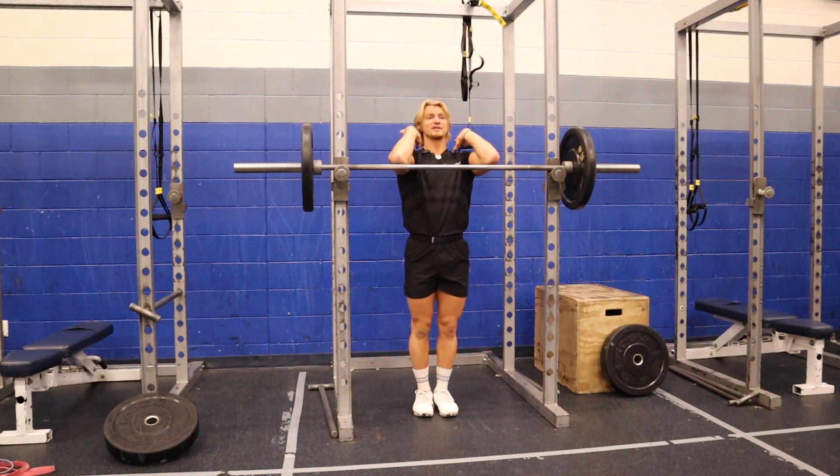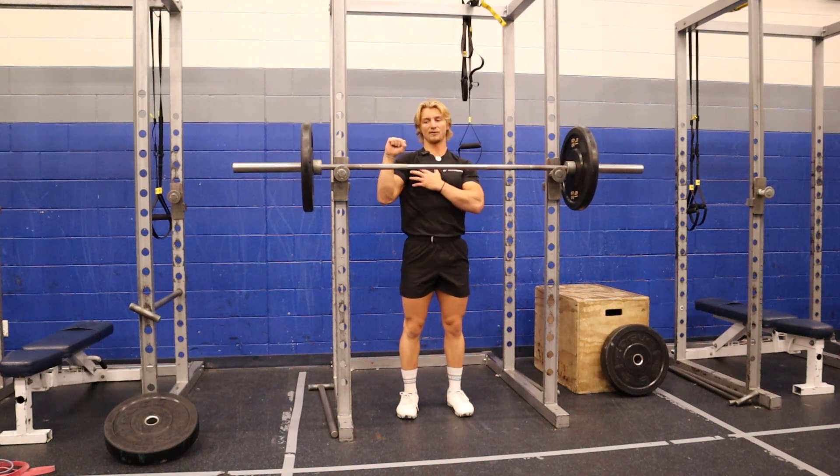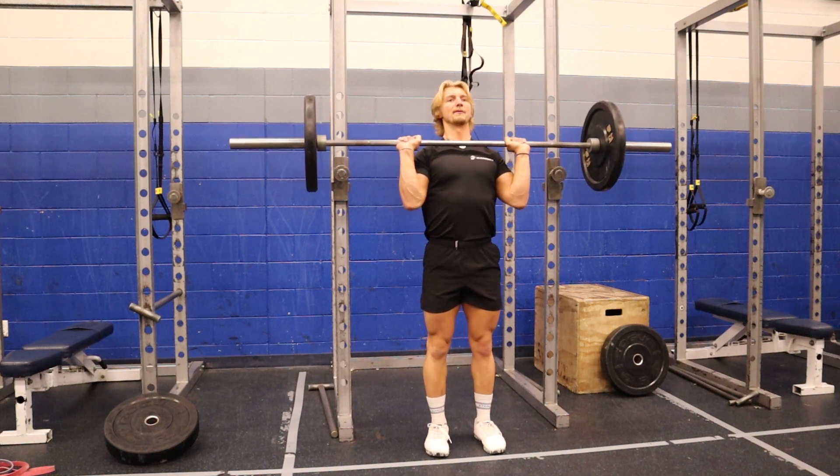I'll grab it. And instead of holding it in front rack position to start, as I would with a push press or a jerk, I'm actually gonna hold it with my elbows pointing down to the ground. I'm gonna push up strict.